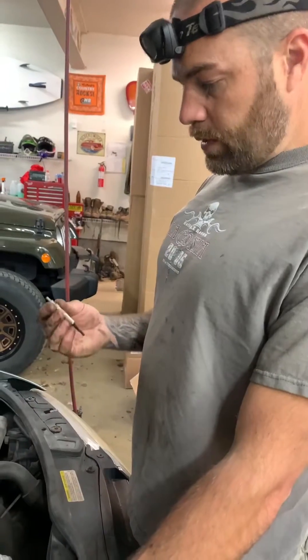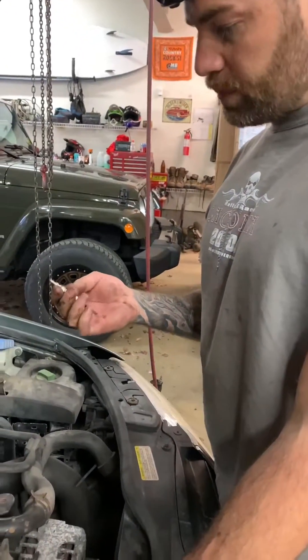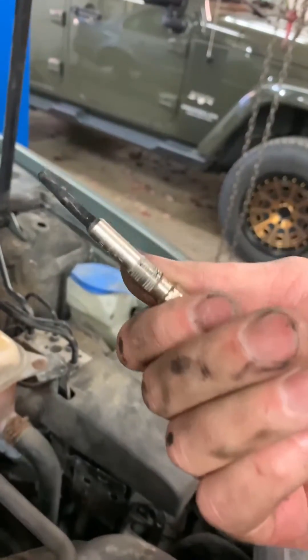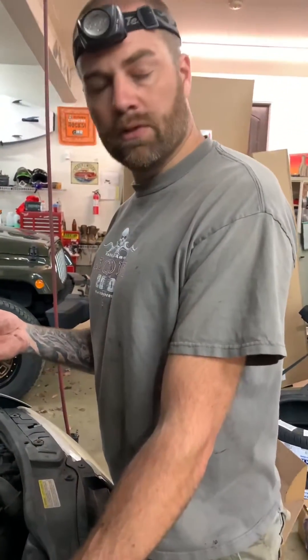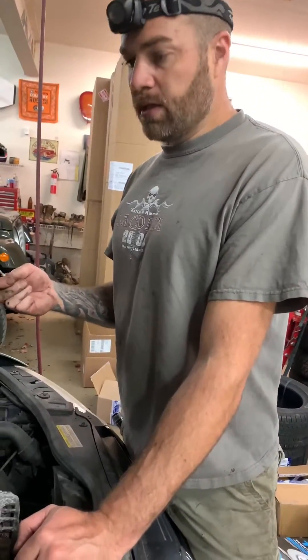Just wanted to do a follow-up. It ended up being the number two glow plug was bad. We got to this one and tested the voltage — nothing. Extremely common on these things to go bad. So we popped the new glow plug in there. We get battery voltage on all four cylinders and we're good to go. Code is cleared.